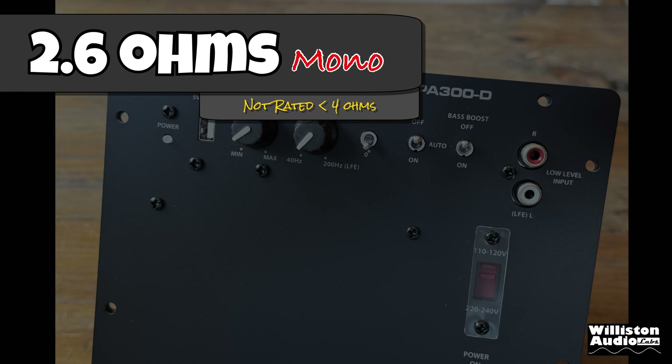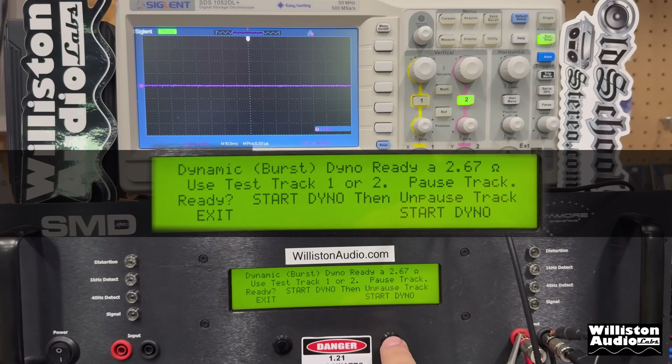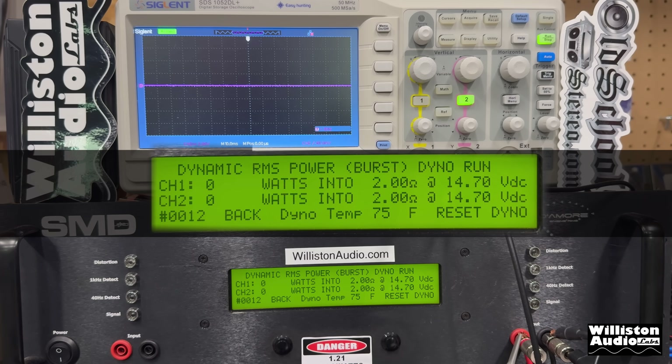First up, 2.6 ohms — it's not rated but we're going to try it. Certified test to 1% distortion: can we get that 300? Yes we can — 327 watts at 2.67 ohms to 1% distortion. We did not run the uncertified test because we didn't think the amp would like that. Dynamic at 2.67 ohms: 520 watts dynamically. But we're not done yet — we're going to try 2 ohms, dynamic only. Sending that dynamic pulse track at 2 ohms: 566... 627... 651. It keeps going up. Can we get more than 651? No, it stops at 651 watts.